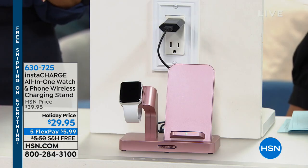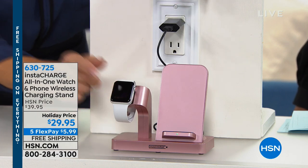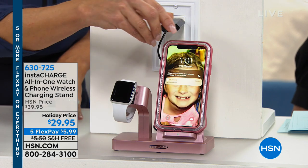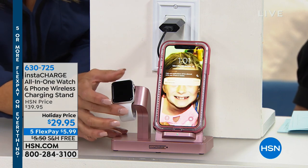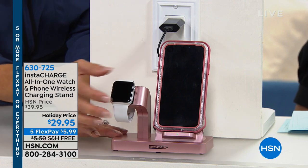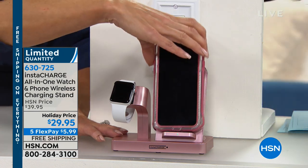You plug this into the wall, which will be your station. From there, your iPhone wirelessly charges — you don't have to pull out the USB cable. You just drop your iPhone, and if it's an 8 or newer, take your Apple watch and pop it on here. If you have a Samsung watch, without having to find the micro USB, you just literally drop it in place and it's charging.